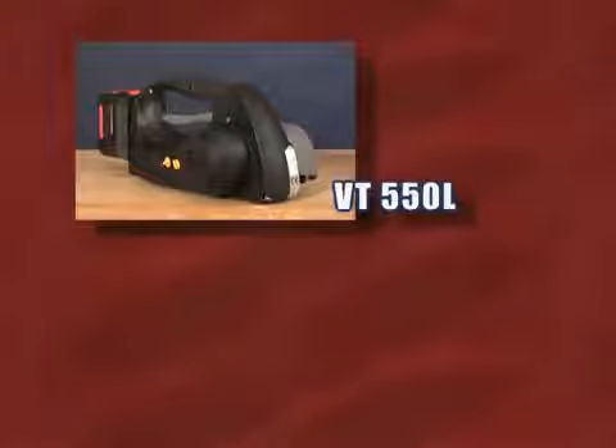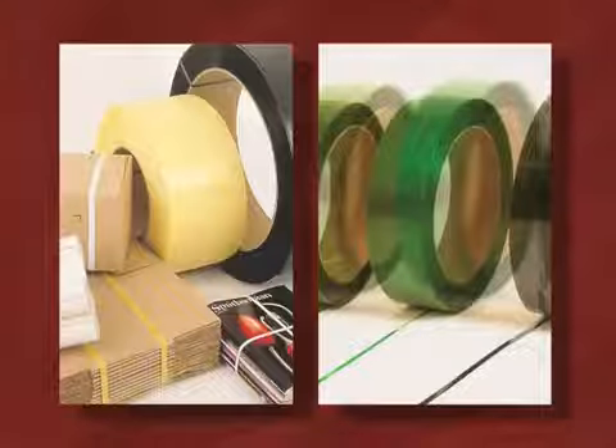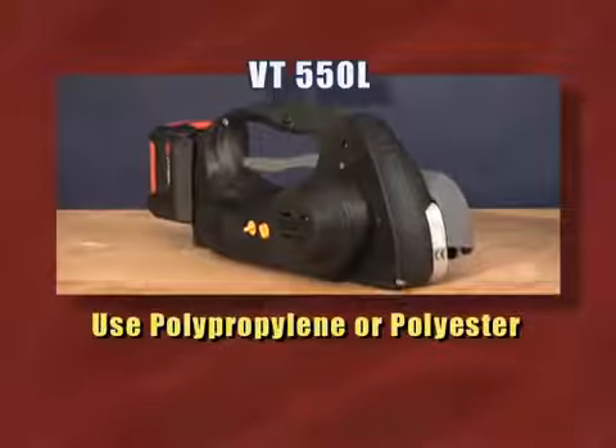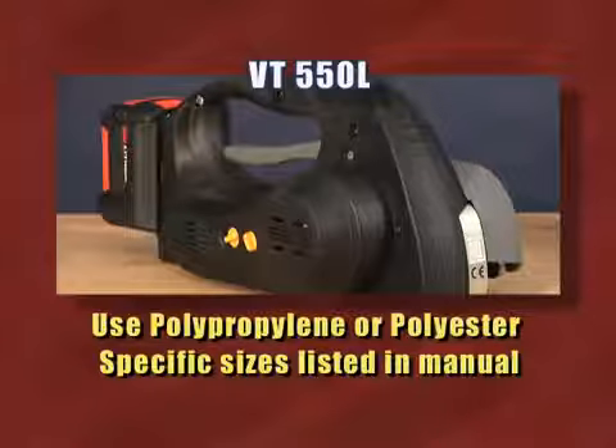Both the VT-550L and the VT-700L work with polypropylene and polyester and can be used for a variety of sizes. The VT-550L can be used with polypropylene or polyester. Specific sizes for each are listed in your manual or data sheet.